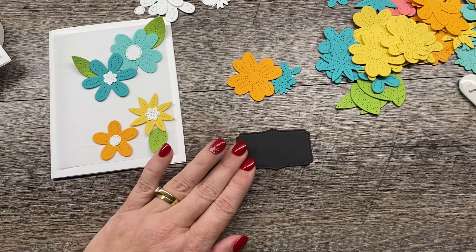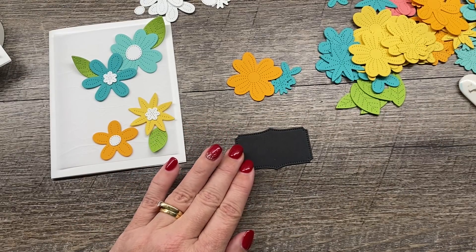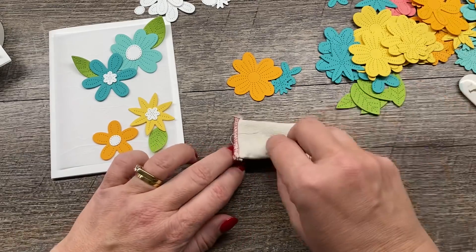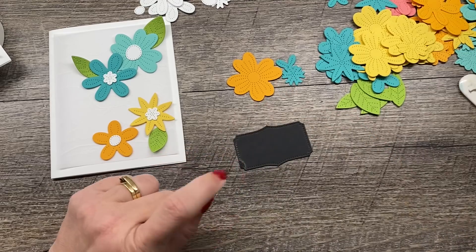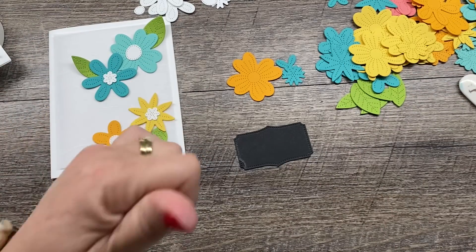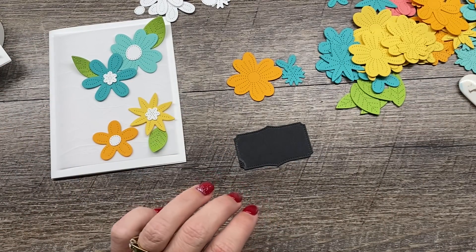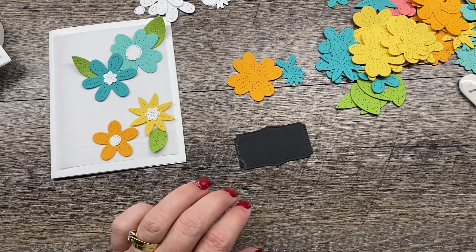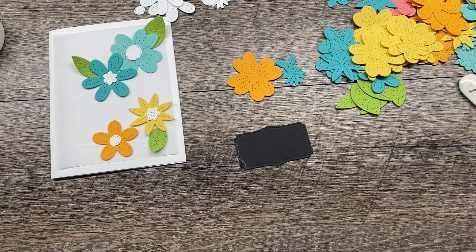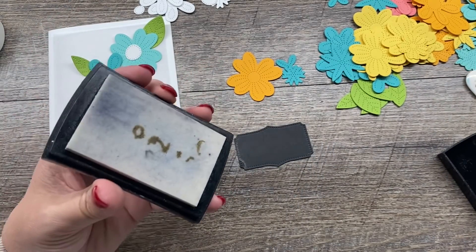Let's heat emboss this with some white powder. If you have an embossing buddy, drop that on there. I die cut that label — same set of dies, guys, I'm telling you it's magical. I die cut that earlier and then we're going to stamp on it with some Versamark. Let me pull out my Versamark pad here.